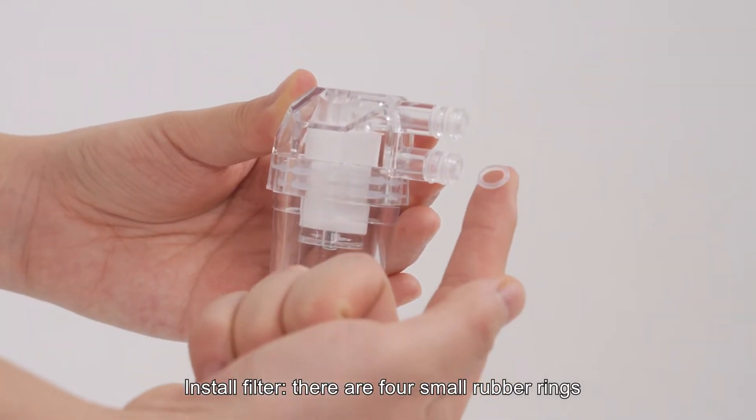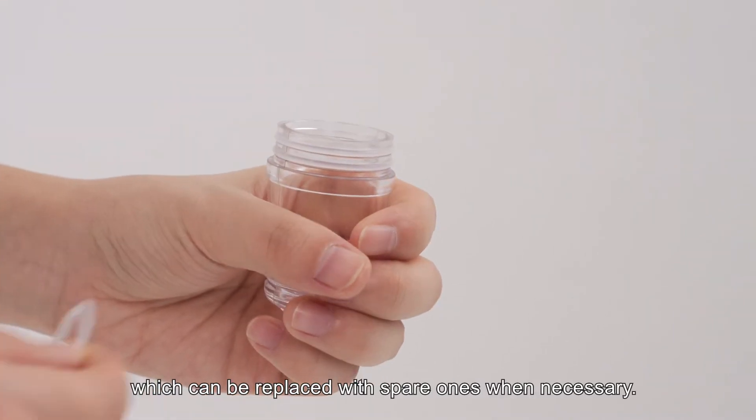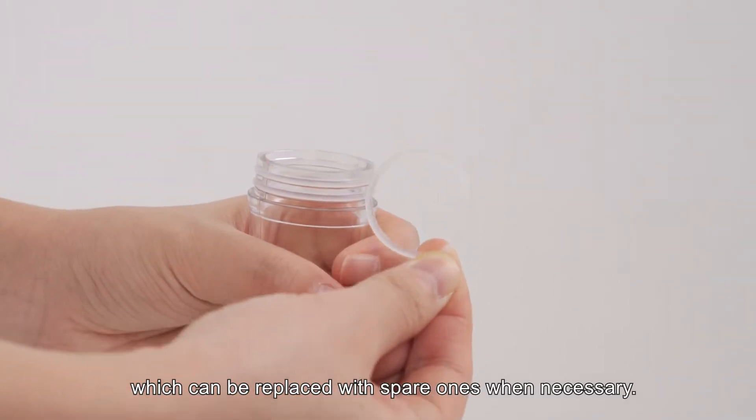Install filter. There are four small rubber rings and two large rubber rings on the filter, which can be replaced with spare ones when necessary.